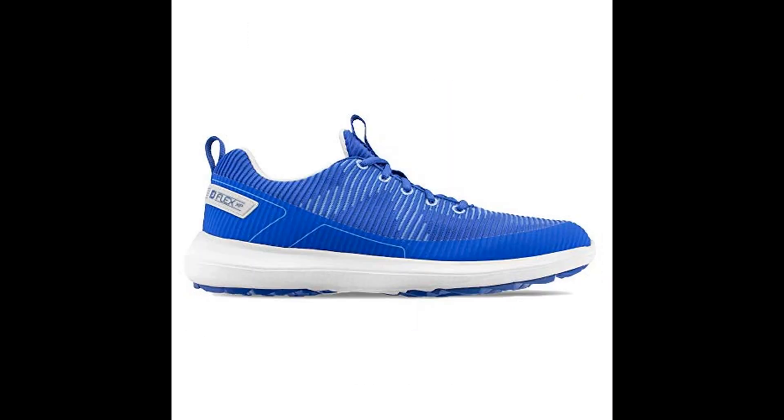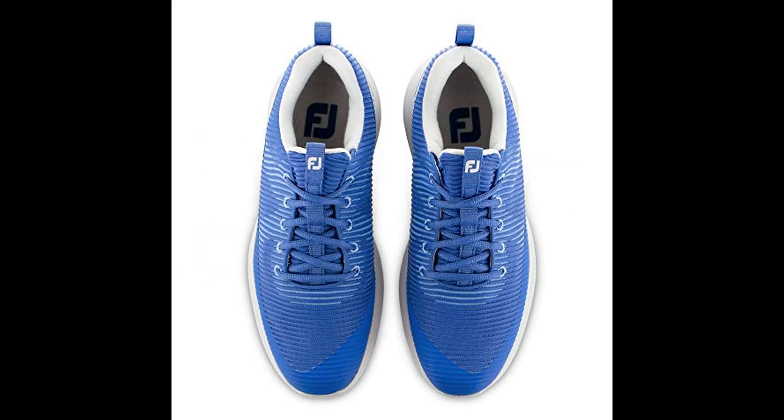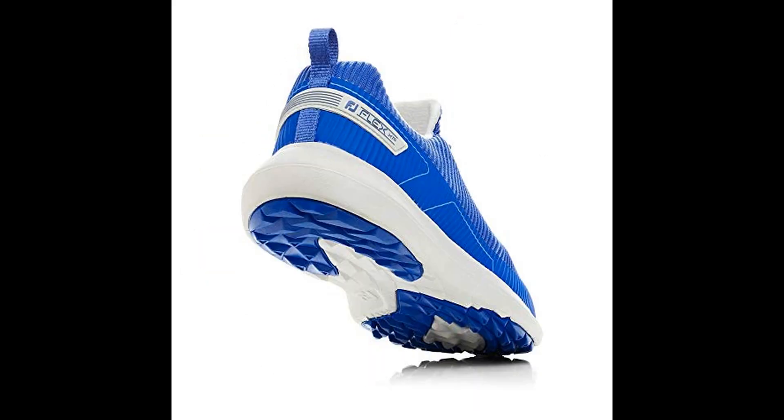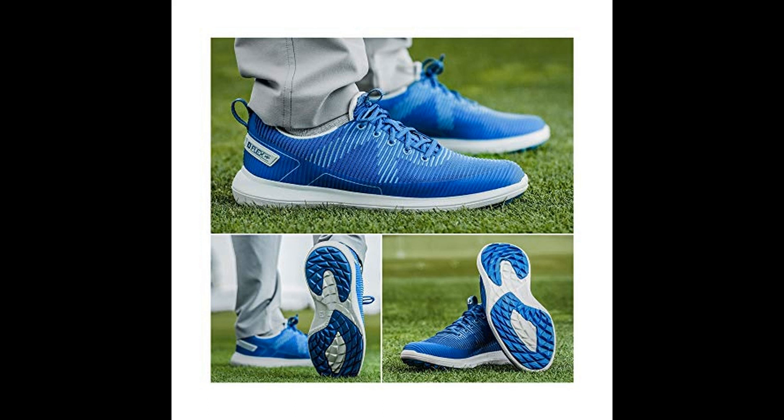Shop from our vast selection of men's sneakers to find the perfect style and size for you. You can choose shopping from the store in the video description. Product description: 100% textile, imported, synthetic sole.